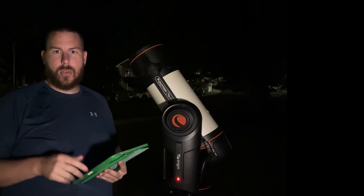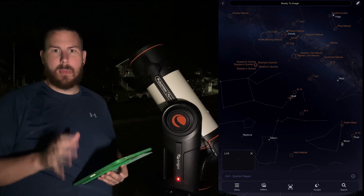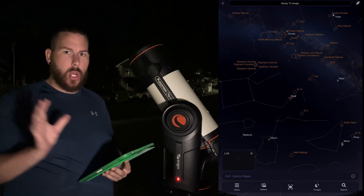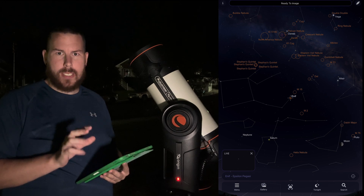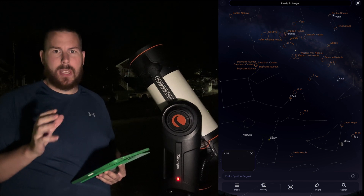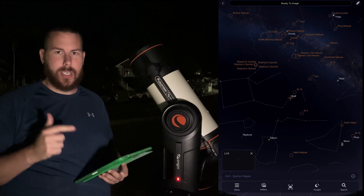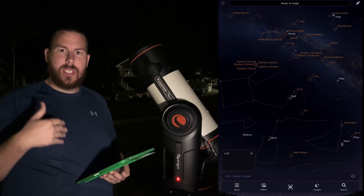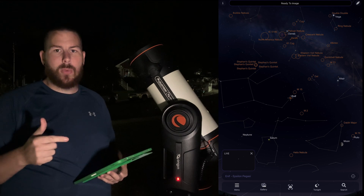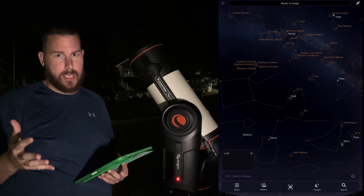One thing to note is that the Origin does not have a moon-specific mode, like something like the Seastar and some other smart telescopes do, where it can go to the moon and recalibrate the camera quickly to confirm it's centered. The Origin has an issue dimming the camera without snapshot mode, which we'll get into in a second. So we can do a successful go-to — the Origin will put the moon somewhere in the camera field of view — and then we should be able to activate snapshot mode and get all the settings in place for a decent moon shot.